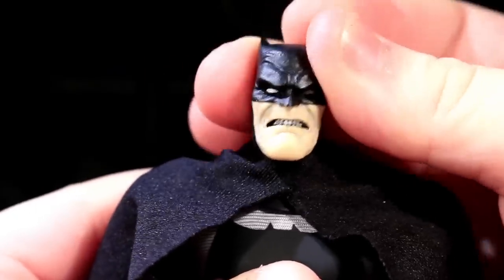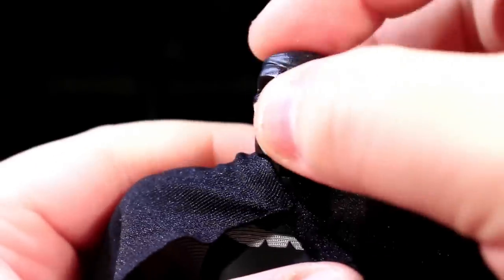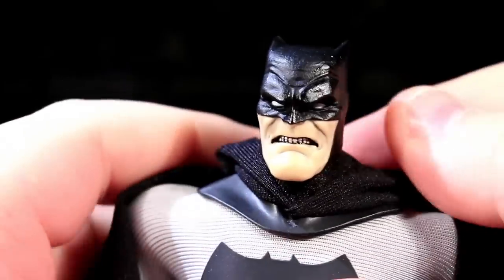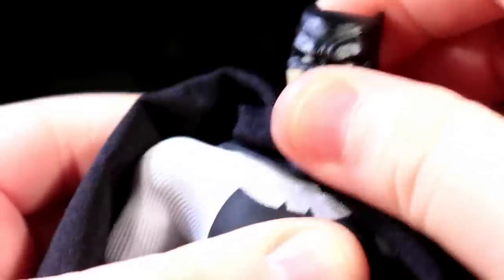1:12 Batman's got a ball-jointed neck so he can look around and tilt and nod just a little bit, but he's also got a throat hinge so he can look all the way up and glower all the way down. And in tandem with all this there is also a forward and backward hinge that connects his cowl to his body so that you can get the full hunch going on. That's pretty cool.